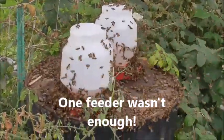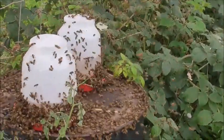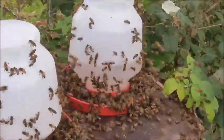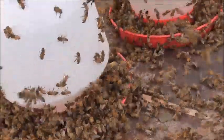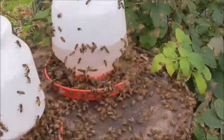These bees are awful hungry — look at that, holy cow. I just filled these this morning and this one is gone. The water level was up to here and now it's clear down to here — it's almost empty. The other one is two thirds gone.